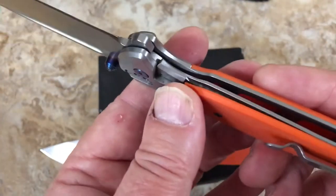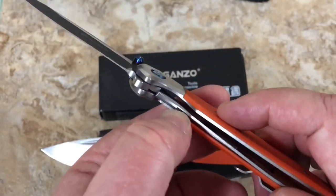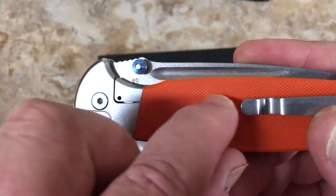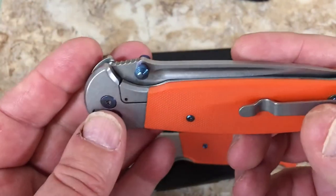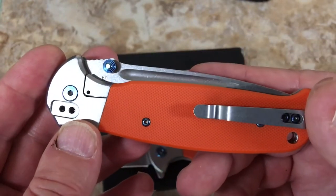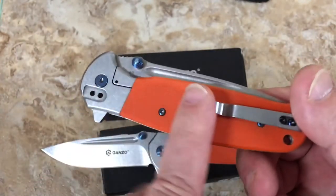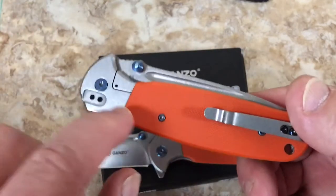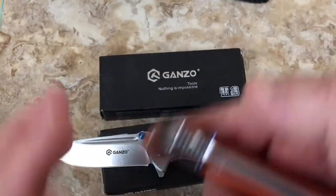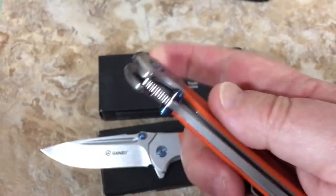It had carbon fiber and did the same thing - it separates here because you can't follow this liner when it moves like that. Most of the knives you see that are frame locks, they don't have G10 on the back - they're just standard metal. Because you're going to have to separate this and then it comes together up here. Why you'd put G10 on the back of this, I don't know.